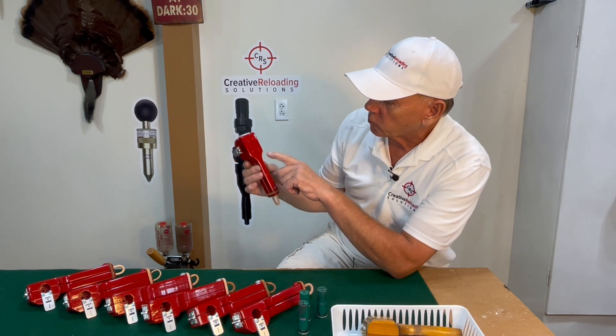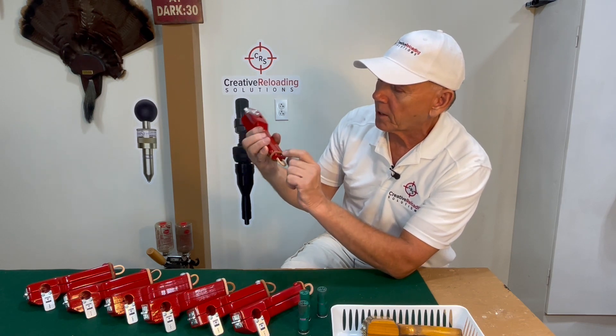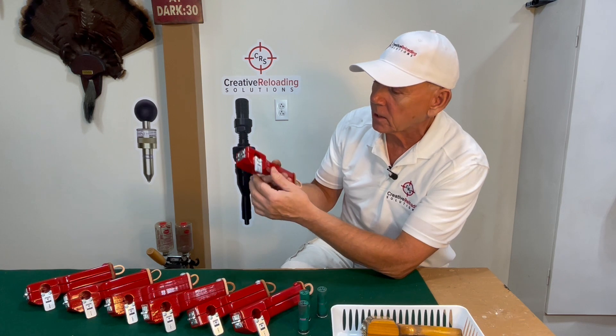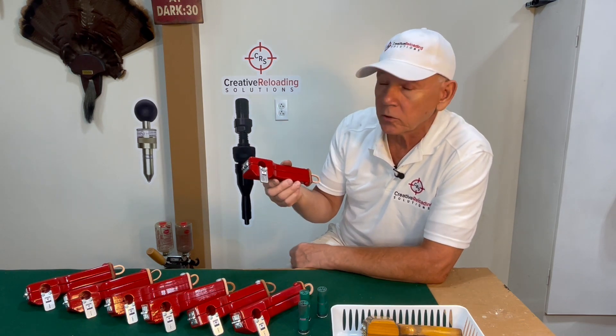If you look on the front here, it says 12-gauge and has my logo CRS on there. I have all the holes capped off with button caps. I really thought this out to my specifications for what I'd want to use. I have one in my shooting bag — it's the only dismantler that I would ever use.